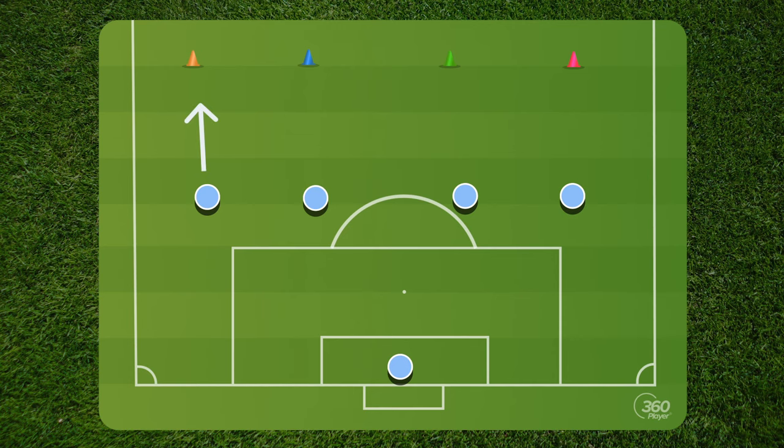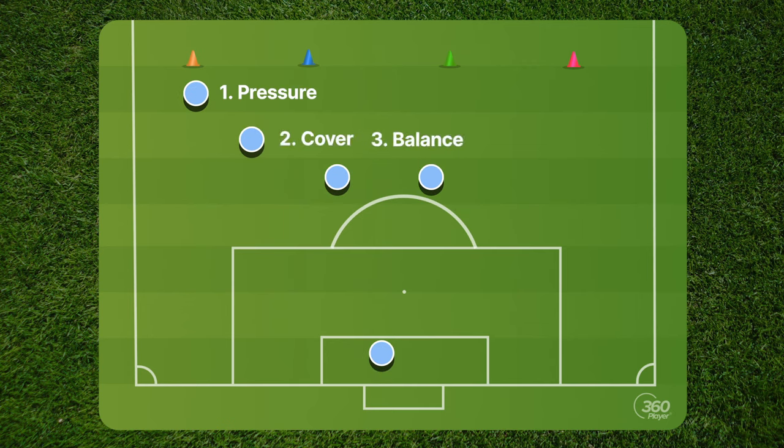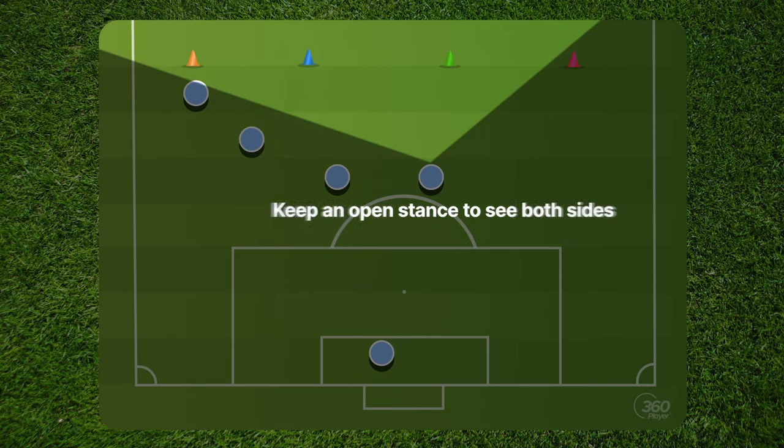In our first example, we're going to say the orange cone is out there on the left side, and we know that the left back is going to have to put the first point of pressure on him. As coaches, we walk around with a ball and call out any of the cones. We call out orange, and the left back gets there, puts pressure on the cone as if he was defending. Make sure he gets in perfect shape, then you immediately check to see that everyone is providing proper shape and protection — the center back knows he's got to cover in case a ball comes over, the next center back has to be in there seeing the space, and the right back cannot be way on the other side. They must be sucked in. All pressure needs to be on this side, and everybody needs to understand when we put pressure here, we don't have to worry about what's going on over there.